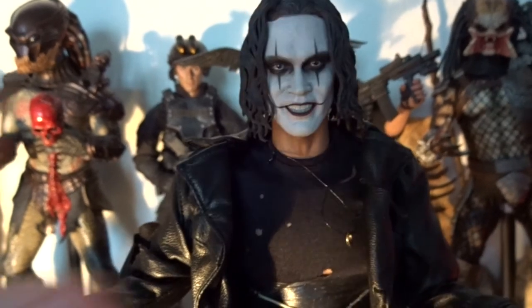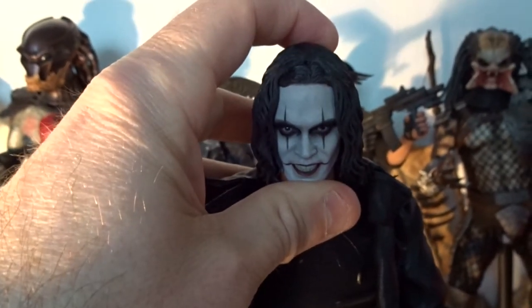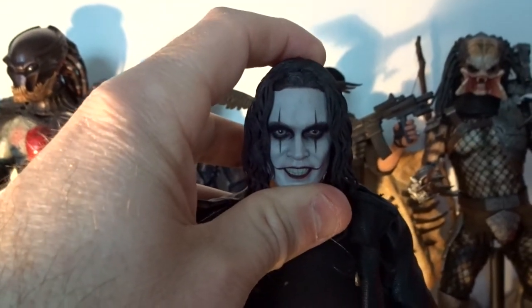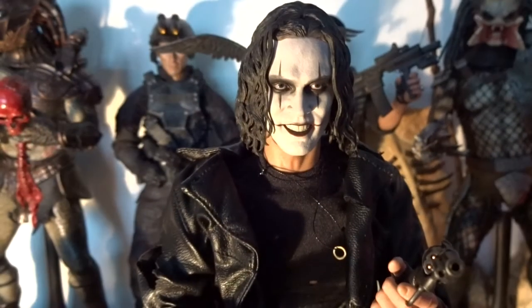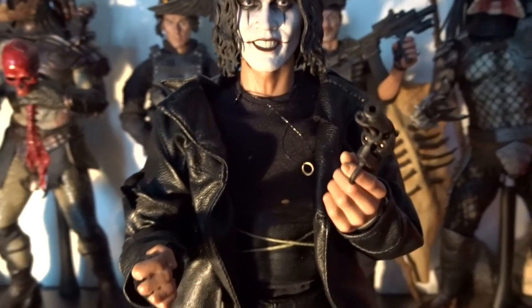And then we have his eyes — they are amazing. The figure is looking up, but I find that when you turn his head, it almost looks like he's staring directly at you no matter which way his head turns.